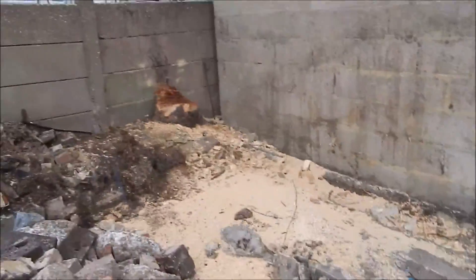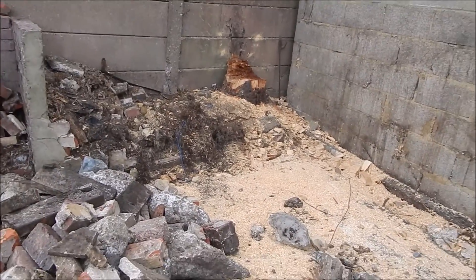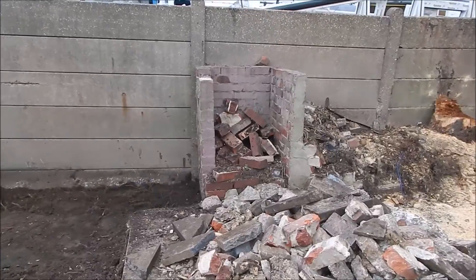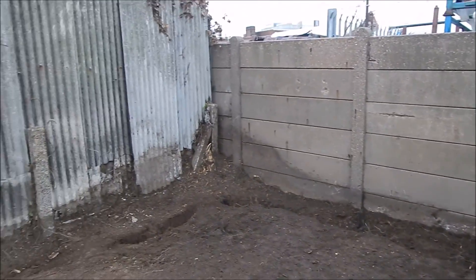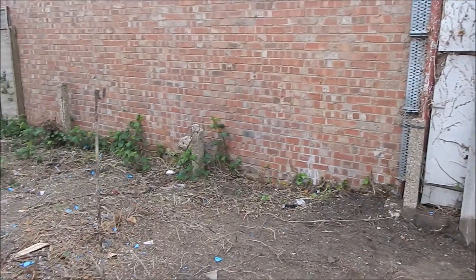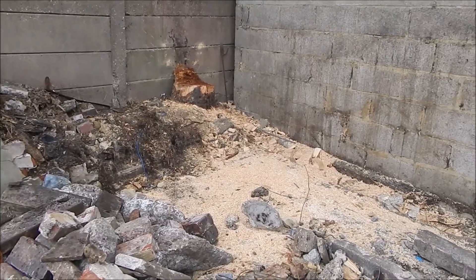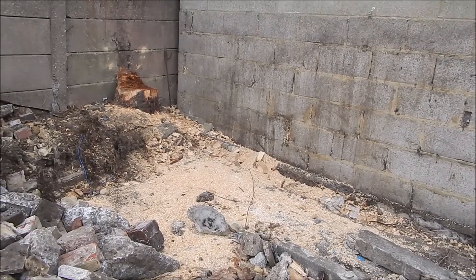If it takes too long, I might just get the footing put in, concrete it in — round there, along there, along the front, and along there — so it's not filling up and the sides aren't dropping in.